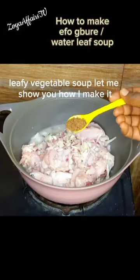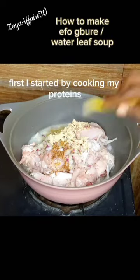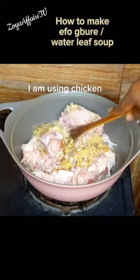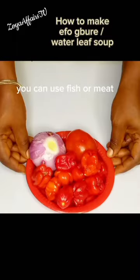Water leaf soup is one of my favorite leafy vegetable soups. Let me show you how I make it. First I started by cooking my proteins. I am using chicken, but feel free to use any protein of your choice — you can use fish or meat.